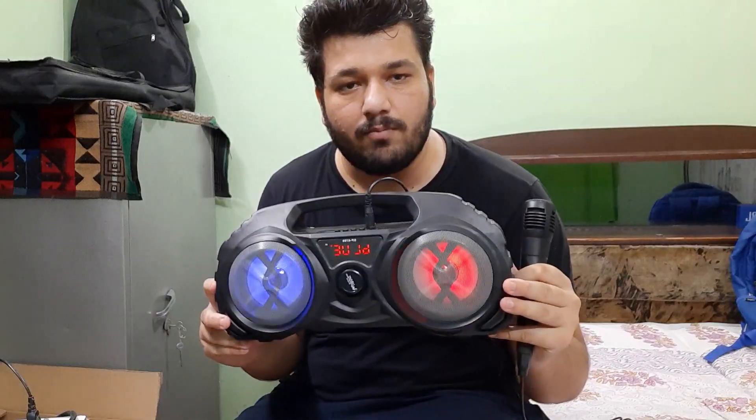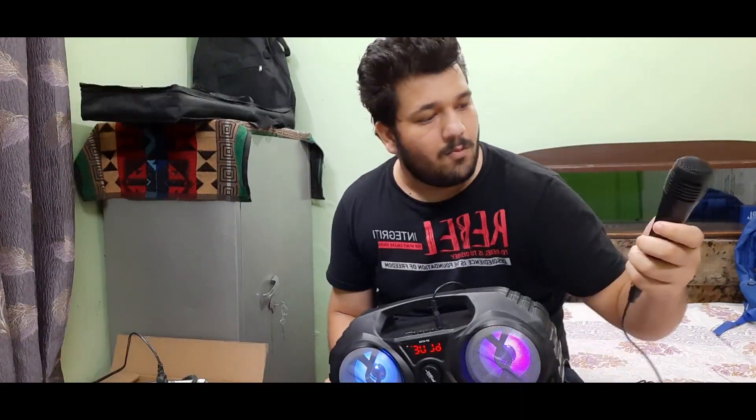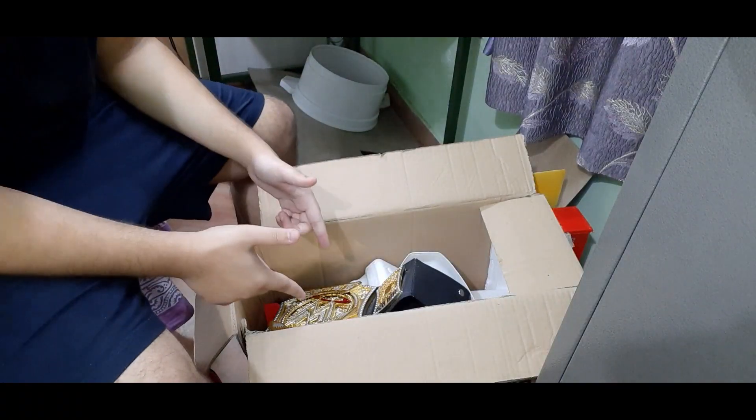This is basically a Bluetooth speaker, but we have one advantage: we get a mic with it, which is amazing. So this is a very useful addition to the setup.